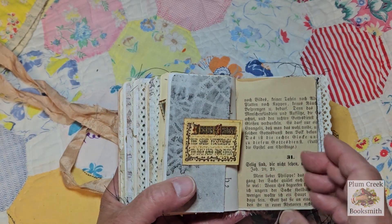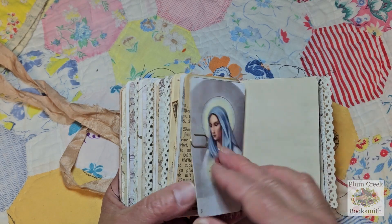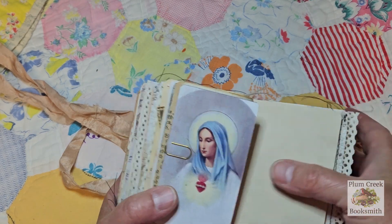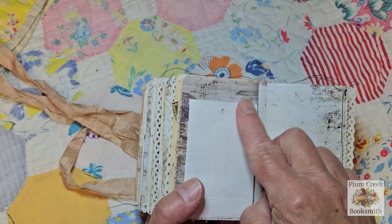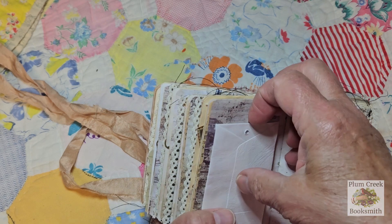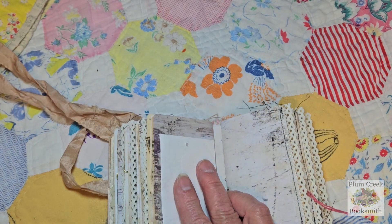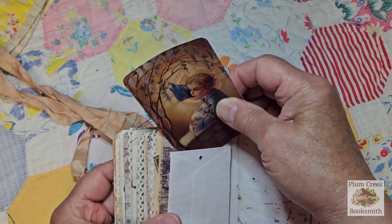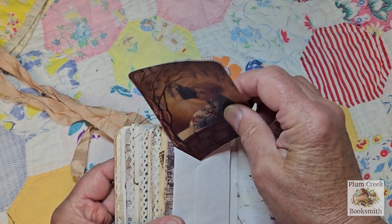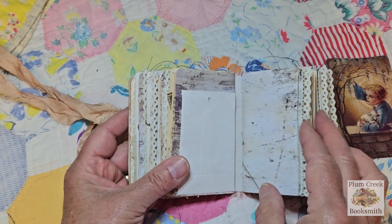I'll count the pages and have that in the description below. Pretty image of Mary. Another extra button envelope — it has a pocket behind and then a pocket here as well. I'll make sure that there's something inside that pocket.